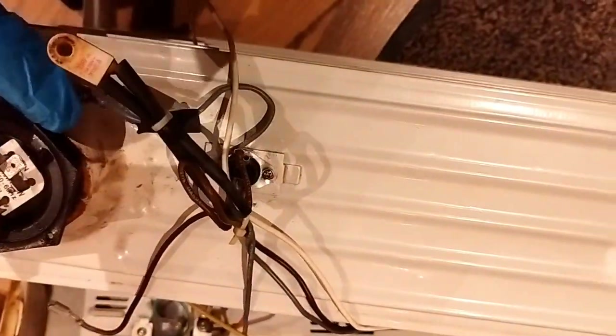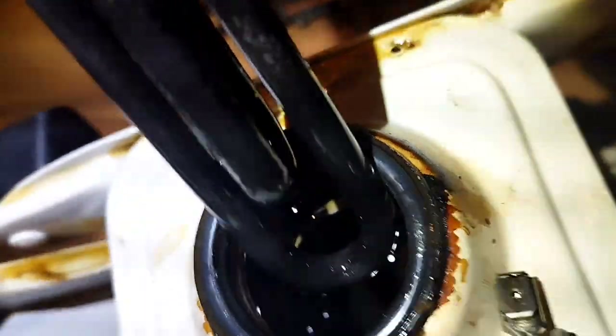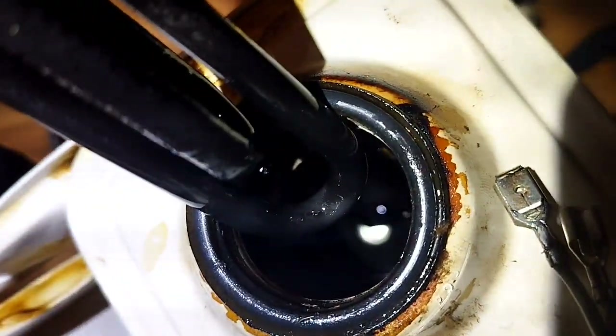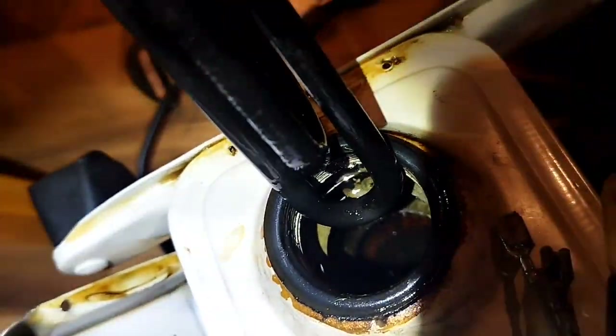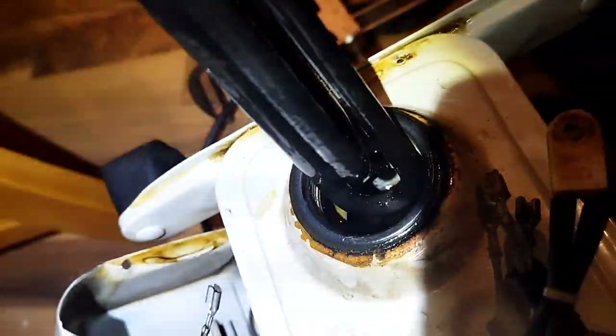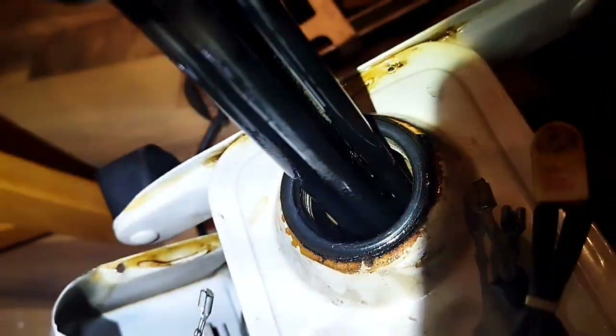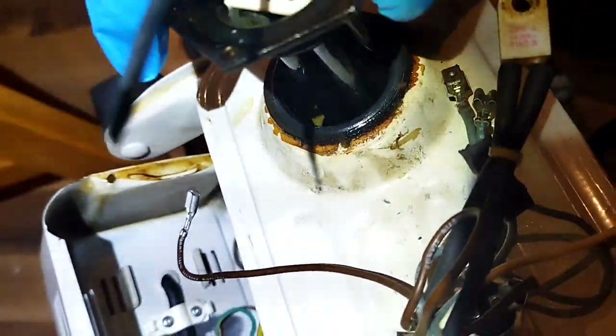So this is what it looks like inside. Basically the element is in a whole soup of oil, as you can see over there. I don't know what oil this is but it's got a very strong smell, so I guess it's not a good idea to inhale it a lot. You can see that there's an o-ring around the edge here and basically I think that's shot.